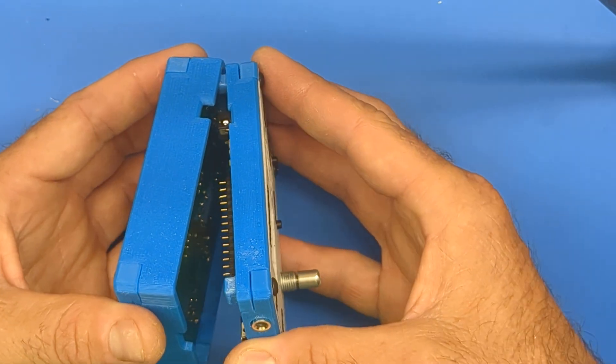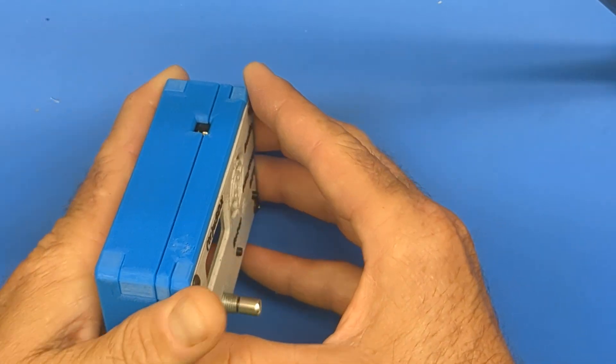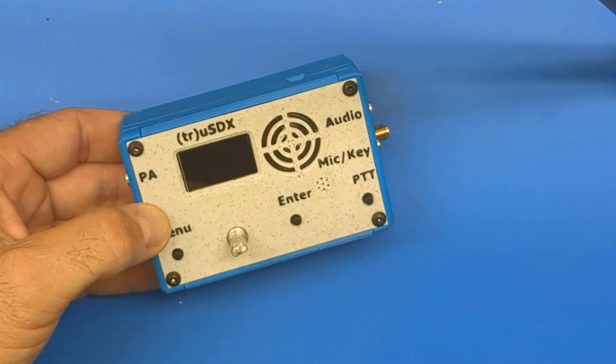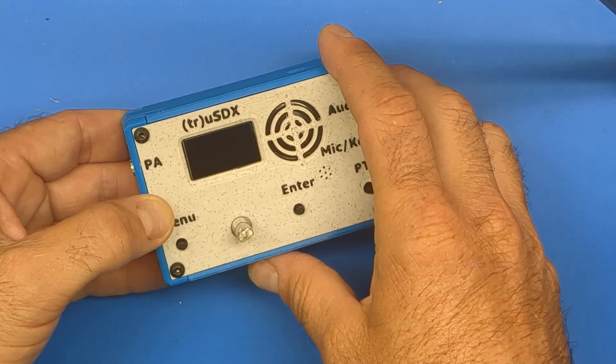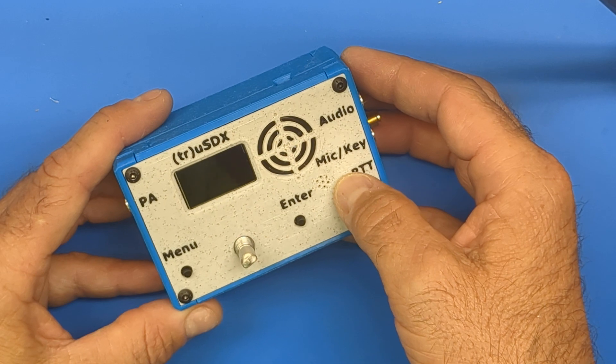So there you have it — your modular TruSDX case. Hopefully this will help some of you who want to operate on those alternative bands. I will include links to the STL files for these below, in case you'd like to print your own version.